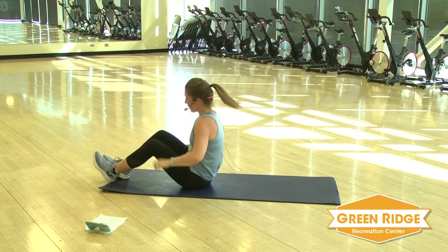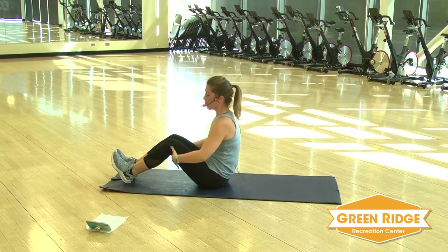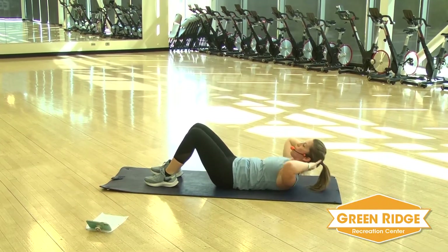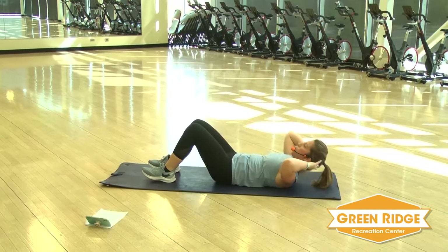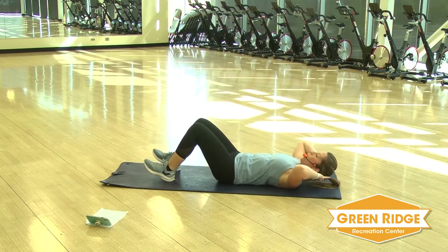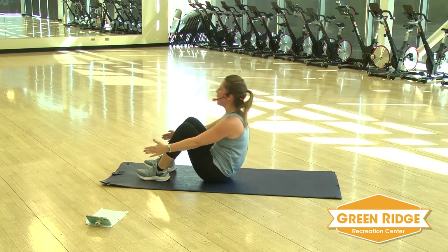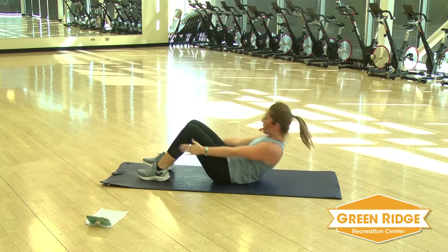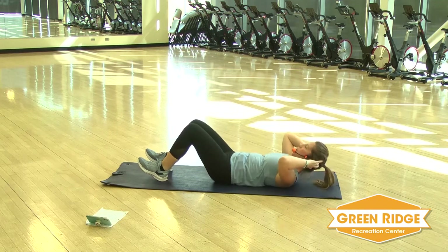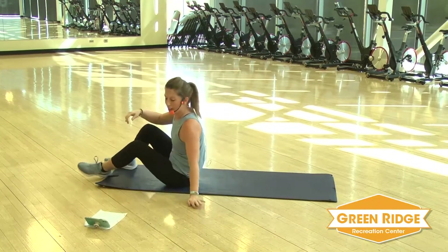Sit it up real quick, catch your breath. Last exercise — two crunches and then throw it away. Straight arms. You can either crunch up on that last one or do a sit-up. Let's go. Two crunches, throw it away. You can either crunch it on that last one or sit it up. Keep it going — this is your last exercise.